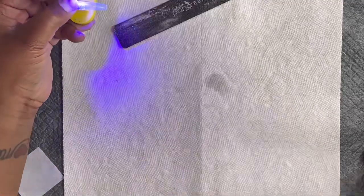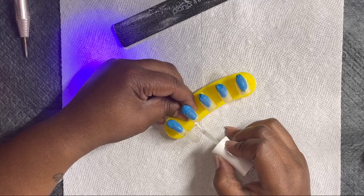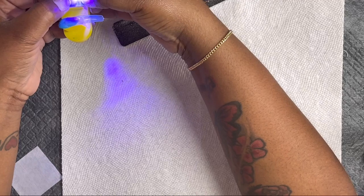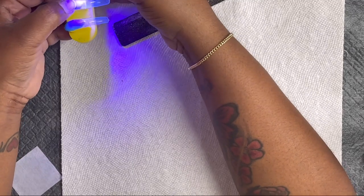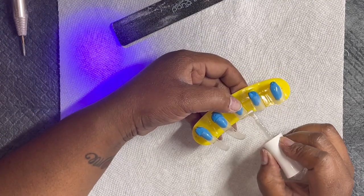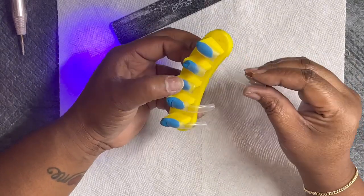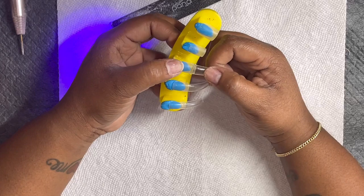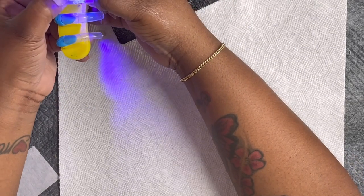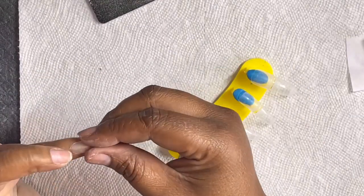I'm using my UV light and gluing the tips down with builder gel from Kiara Sky, putting a thin layer on because you don't want too much glue seeping out the sides — you'll have to file a lot more. On camera, of course, my stuff was crooked, going off to the side. You want to press down very well on the nail and glue it down just as you would on your natural nail.